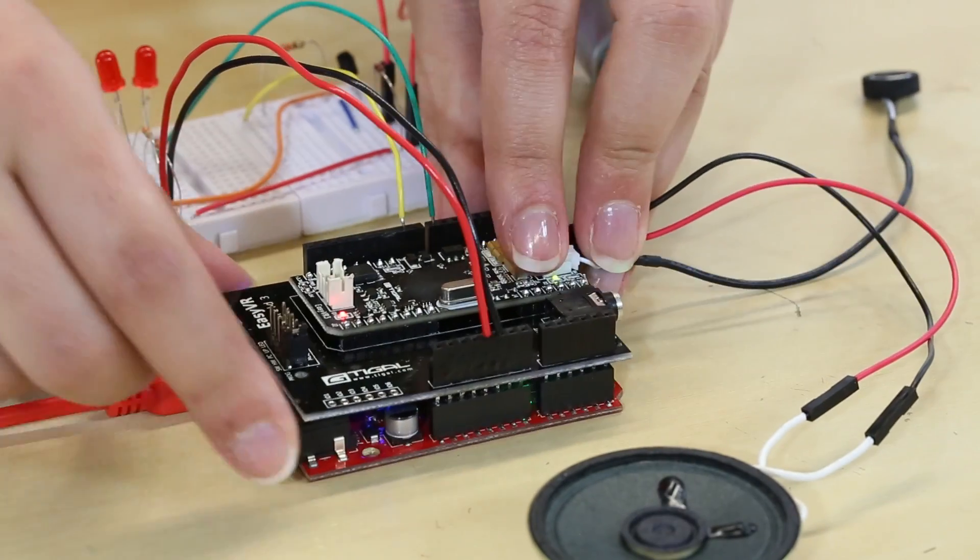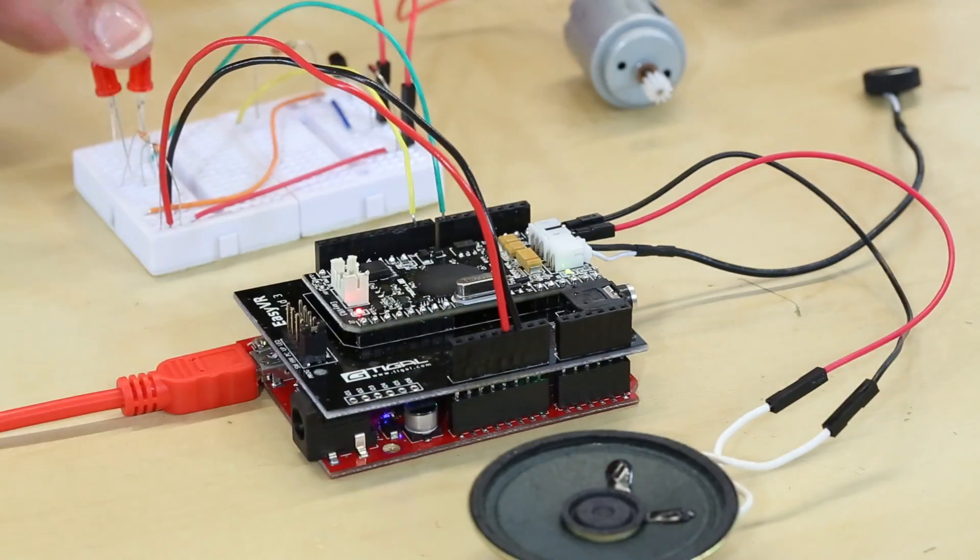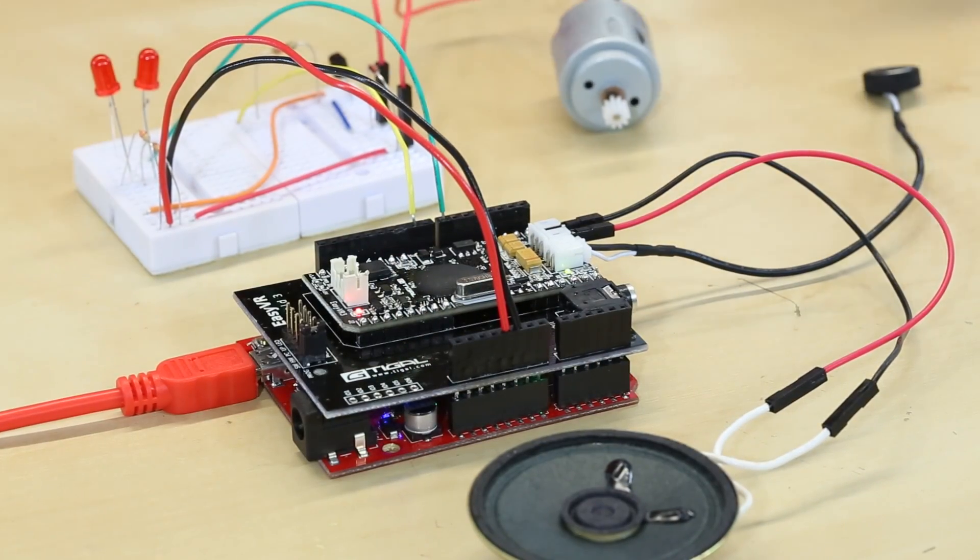Here I have hooked up the Easy VR Shield to a red board, a speaker, some lights, and a motor to kind of show you how this all works.